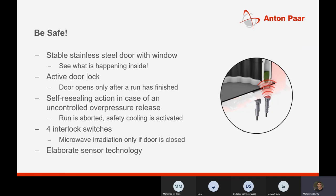The MultiWave 5000 has many safety standards, characteristic of Anton Paar instruments. It features a stable stainless steel door with a transparent window so you can see inside. There is an active door lock — the door opens only after a run has finished — and self-releasing action in case of any uncontrolled overpressure release. It also has four interlock switches ensuring microwave irradiation only occurs when the door is closed, plus elaborate sensor technology.